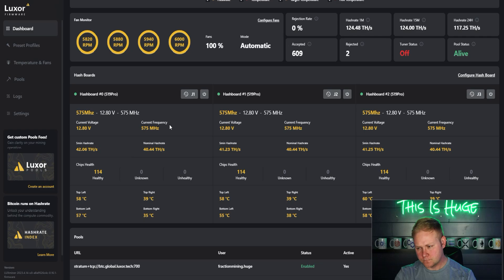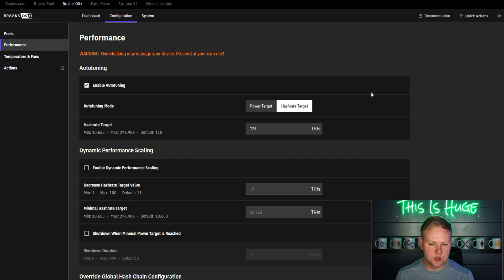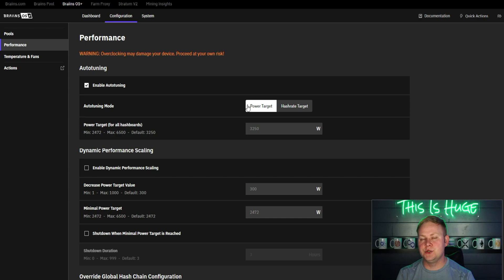One of Brains' most unique features is setting a target hash rate or power target in the configuration. You can specify the terahash you want, and the miner fine-tunes itself to reach that at the best efficiency. Alternatively, you can set a power target — say 3,500 watts — and it will deliver the most efficient hash rate for that consumption.